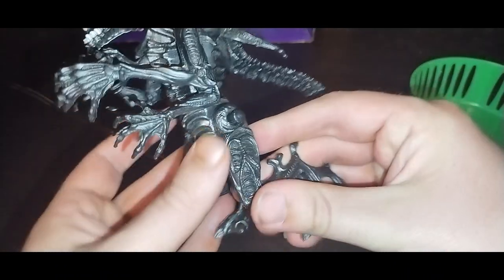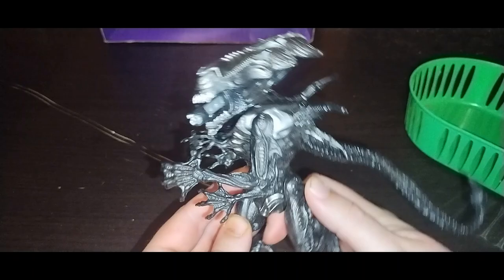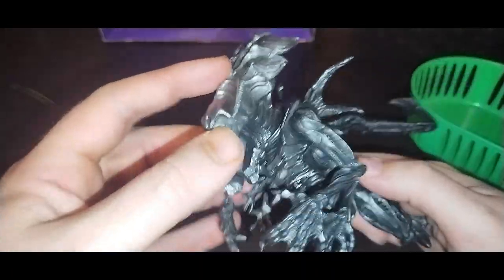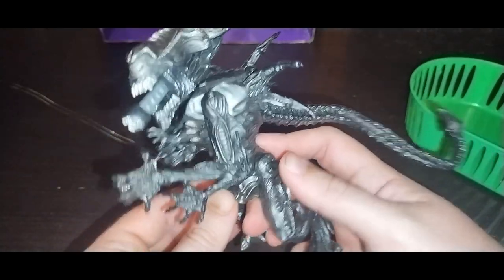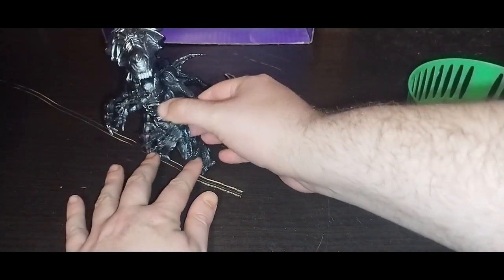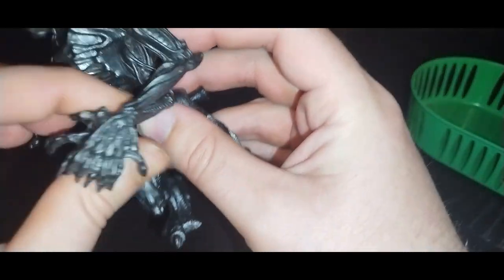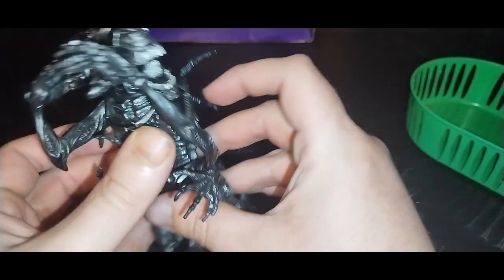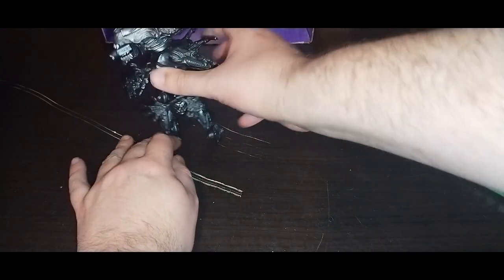Next on the list, we got the epic monster figure I've been wanting for a very long time — the alien Xenomorph Queen. My first alien figure! She has a tongue that pops out when you press this button, which is so much fun. Articulation: legs move, arms move, little arms move — a lot of movement on these arms. This is a vintage 1980s Kenner figure of the alien Xenomorph Queen. I will appreciate this figure in my collection because I love Alien now.